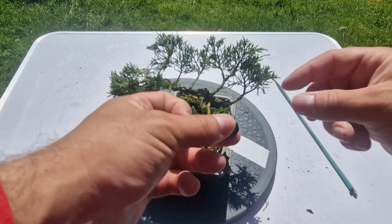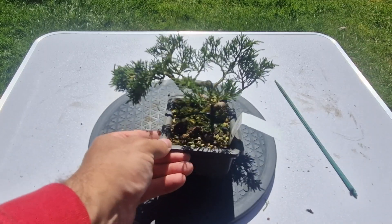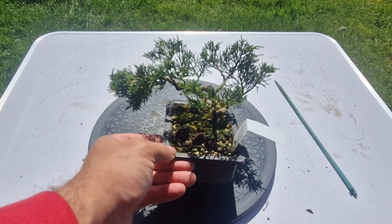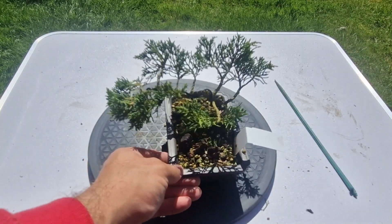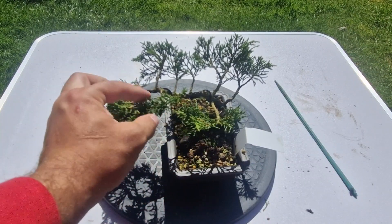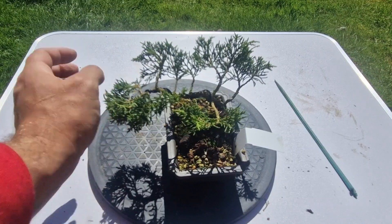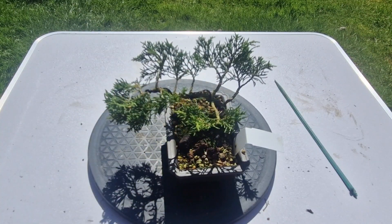Obviously I've not repotted it since the purchase to orientate it in a different pot — that is work to come in the future. Junipers get a lot of bad press for being really difficult trees, and so far this has been an absolute delight. Time could change that.